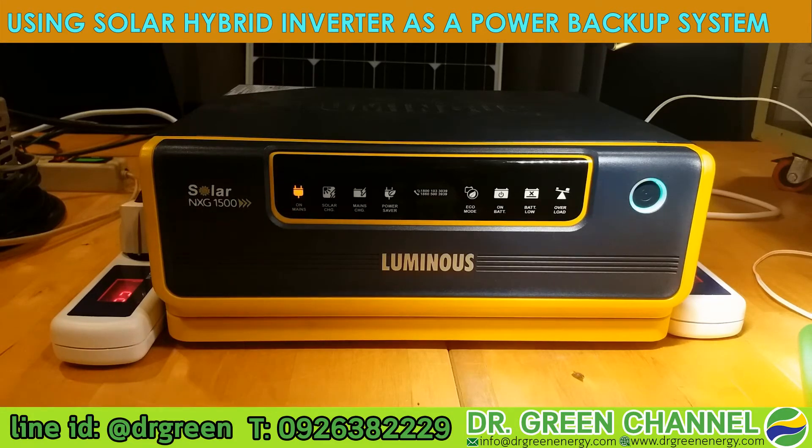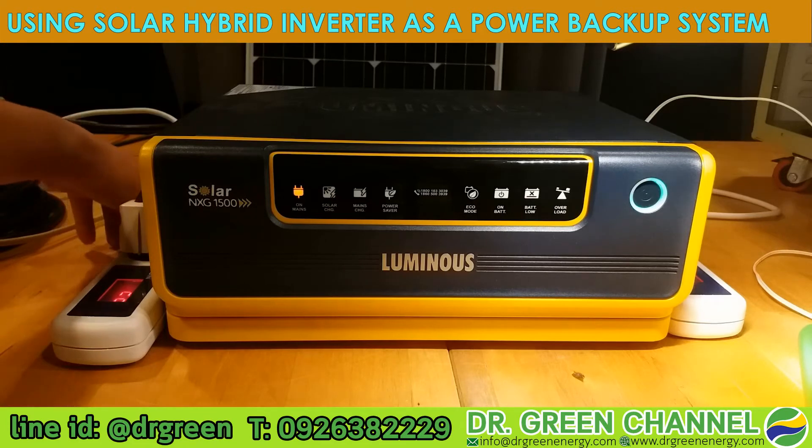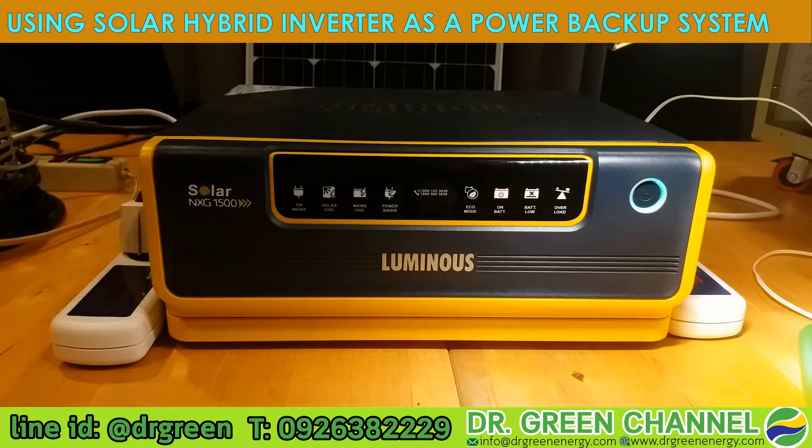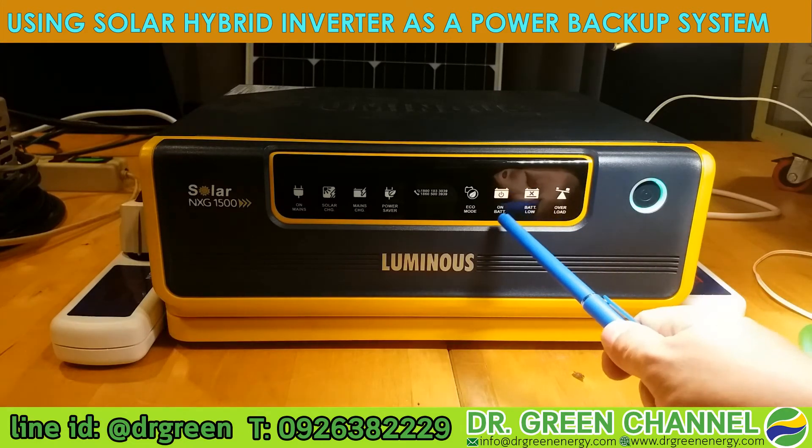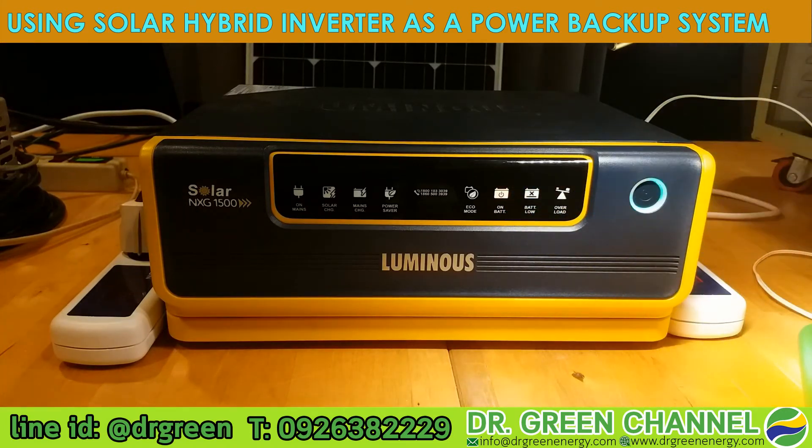Now I will turn off the switch to simulate a power outage. The power is now out and there is an alarm coming from the inverter. You will see the indicator now shows 'on battery.' This light is now powered by the energy stored in the battery.